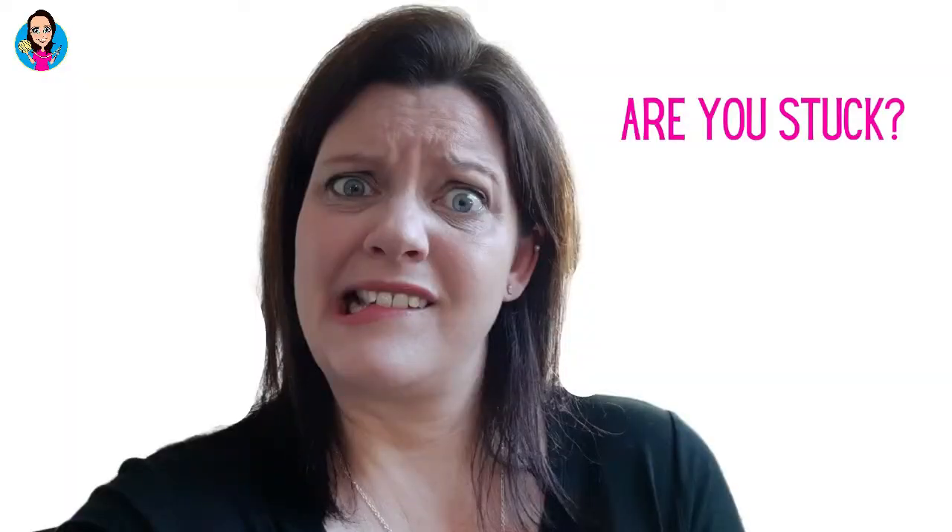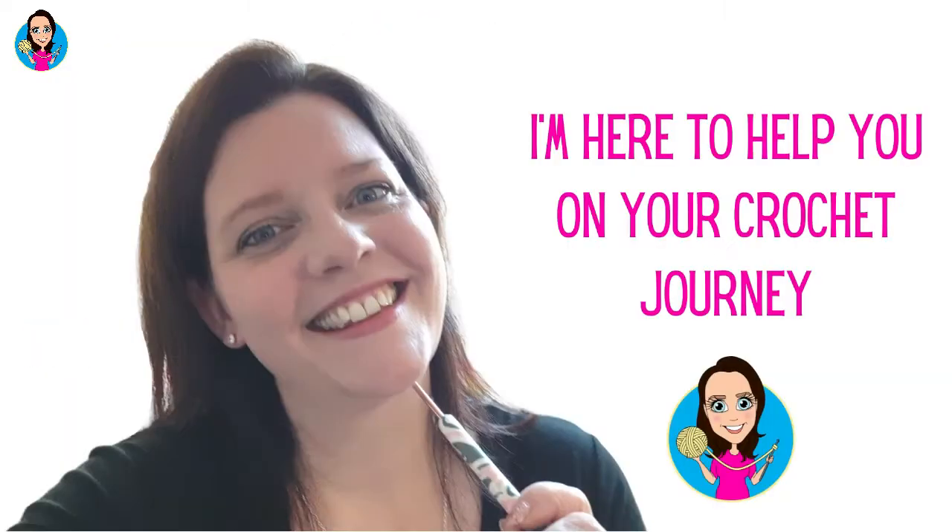In this video I'm going to be reviewing the book Kawaii Crochet by Melissa Bradley. For those of you not in the know, kawaii is a Japanese word which means cute, so this is a book of cute crochet. Throughout the book there are lots of little crochet items and they all have little eyes and they look ever so sweet. So let's have a little delve into the book.